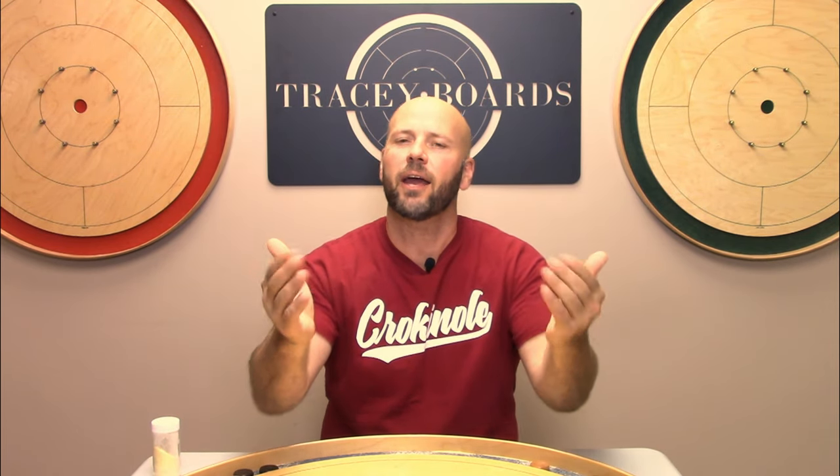Jeremy Tracy here of Tracy Crokinole Boards. If you like crokinole, then like this video. If you subscribe to having fun, then subscribe to our channel. If you share in our belief that this is the greatest game on earth, then share this video.